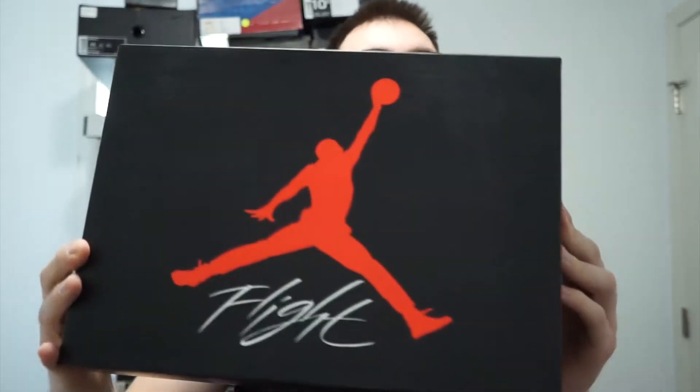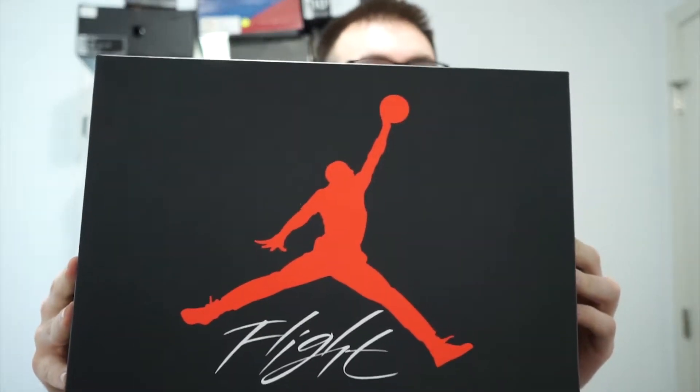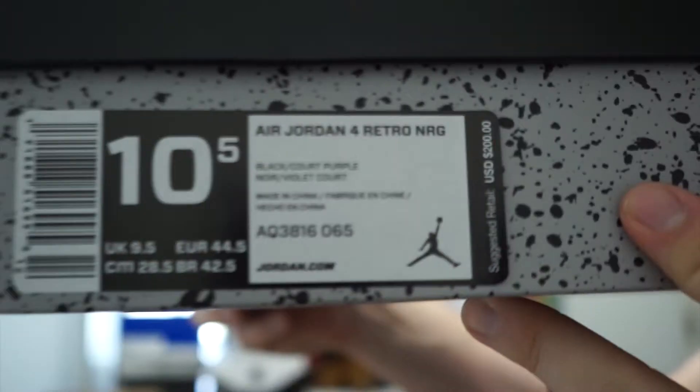So with that being said, let's just get right into the shoe. Starting off with the box, as you can see it's an Air Jordan 4 box. There's nothing really special about it — size 10 and a half.